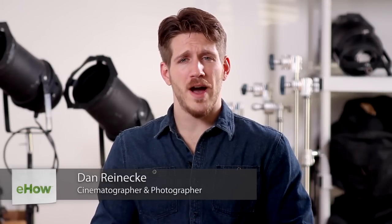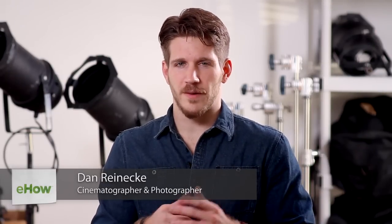Hi, I'm Dan Reneke with Unknown Media and today I'm going to tell you how to level a tripod for panoramic photos. This is actually a very simple thing to do, just because about every tripod, including some of the cheap ones, come with a level attached.